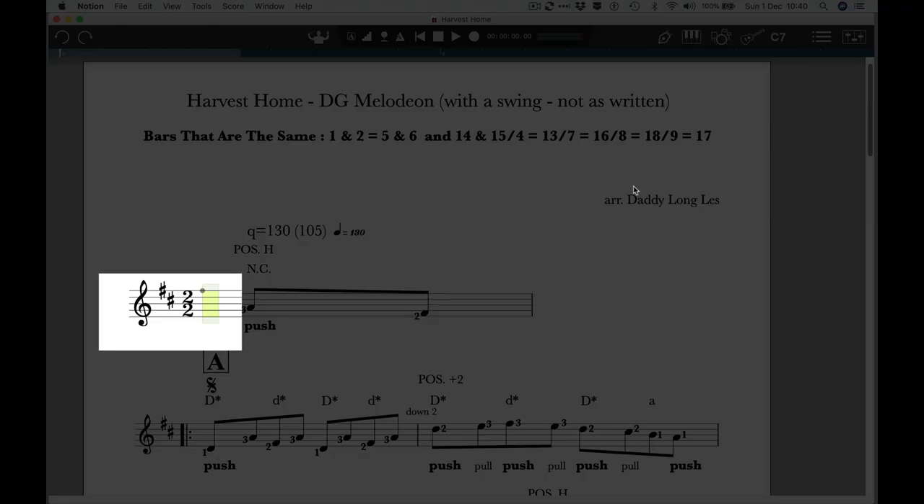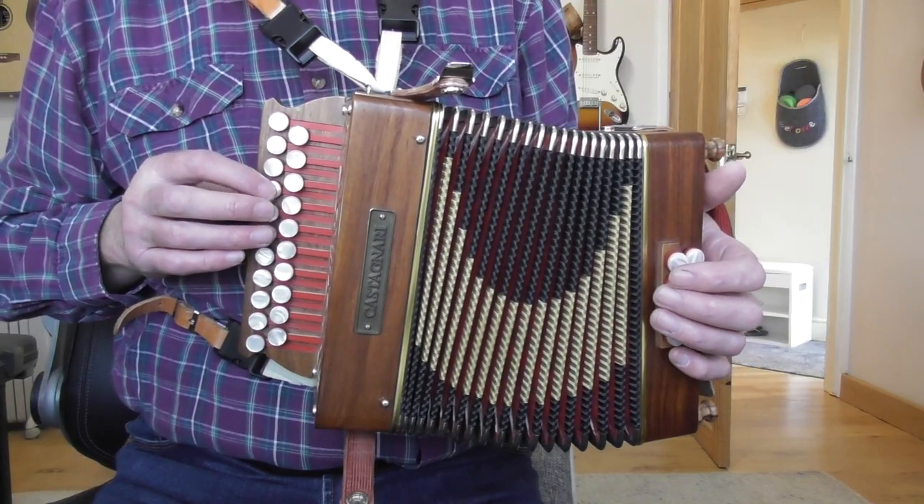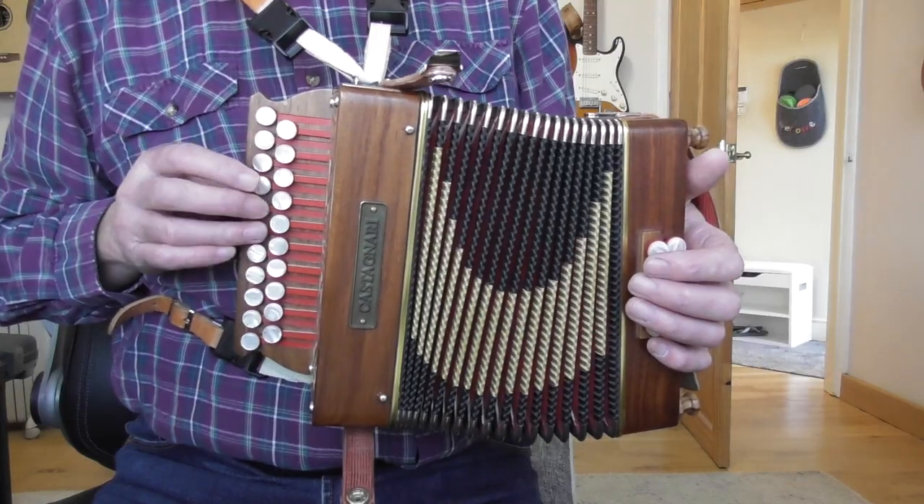The time signature is 2-2. You'll see that at the beginning of the first stave — it's called cut common time. It's a way of showing a fairly quick and complicated tune in a simple way. So really, when we play this, we're showing that as quavers. Really, that should be semi-quavers, but it makes it look really complicated if we do that, so we do it in 2-2.